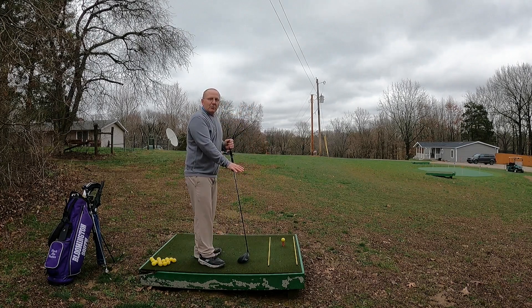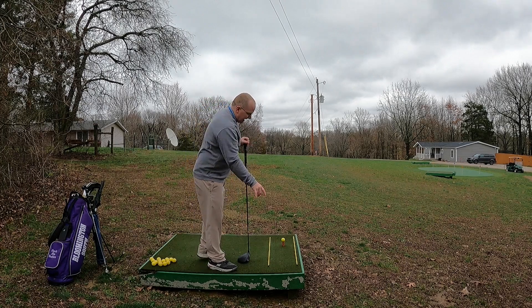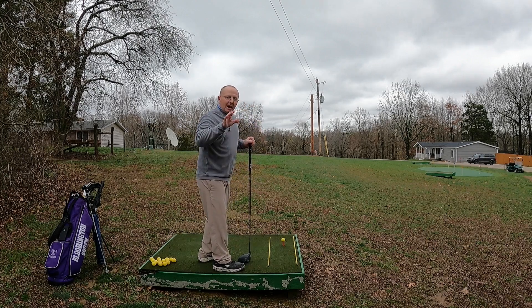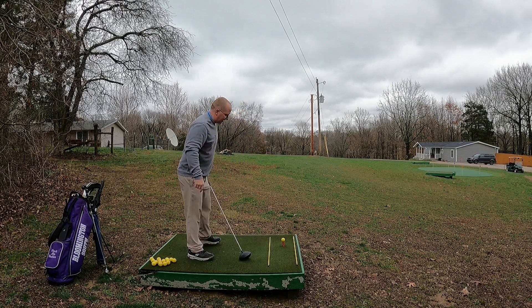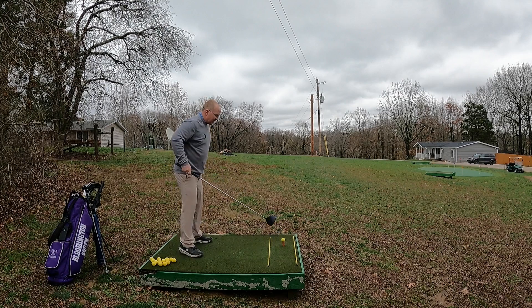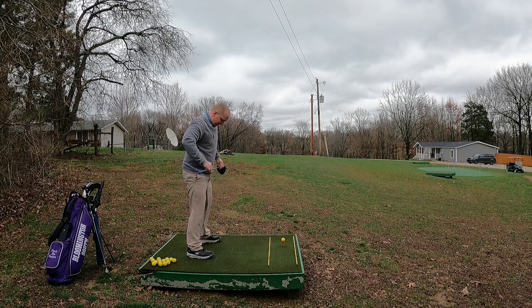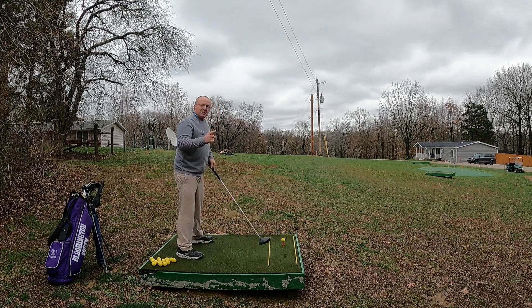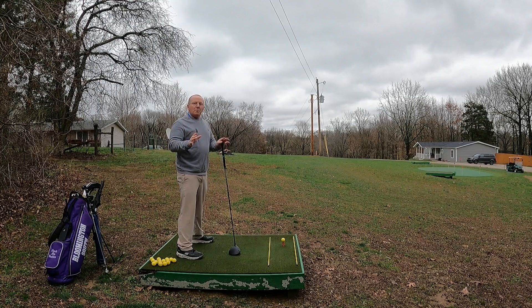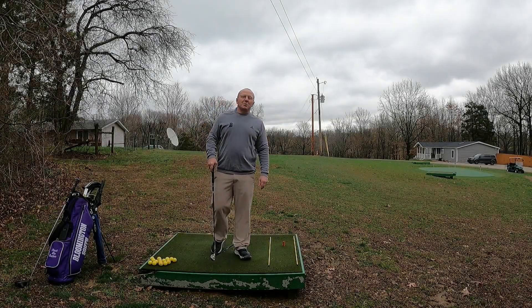What you feel is not always reality — always trust what you see from behind. That's why I'm a big fan of alignment rods on the driving range: aim small, miss small. I stood back there just like you're looking at me in the camera, lined this rod up to my target, and I'm going to trust whatever I saw back there. It's going to be way more accurate than standing here sideways. Put alignment rods down on the range so you can get your feet, knees, hips, and shoulders parallel with that line and make sure your setup is good.